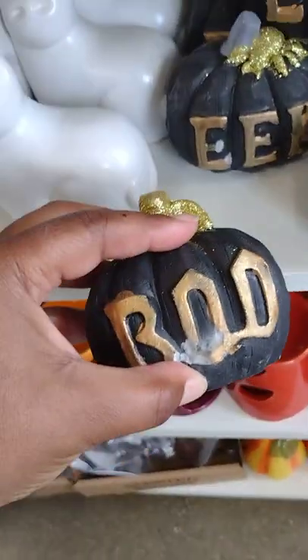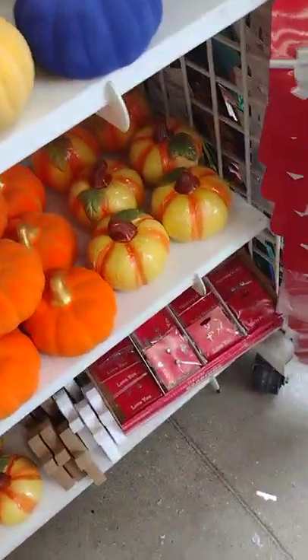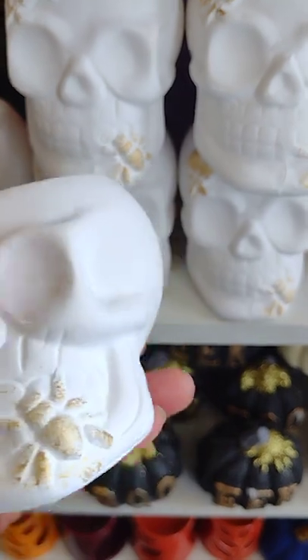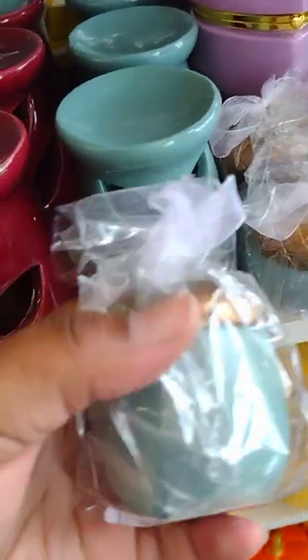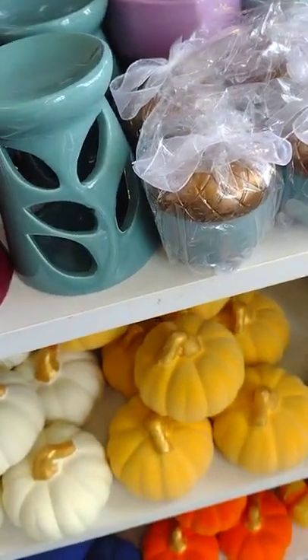Decorations - I'm going to do a Halloween theme, or I'll just stick with the fall theme. Just beautiful to match with that. Add these as a centerpiece. These are really cute. I'll put a little candle in it - I can get these for a dollar. Get some candles. Add the little corn.